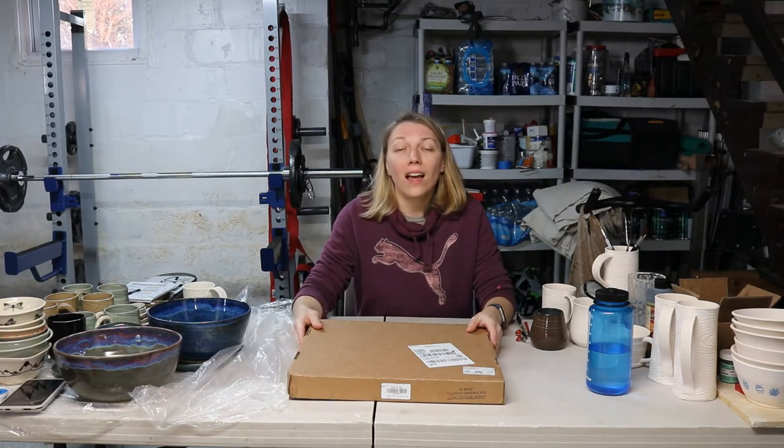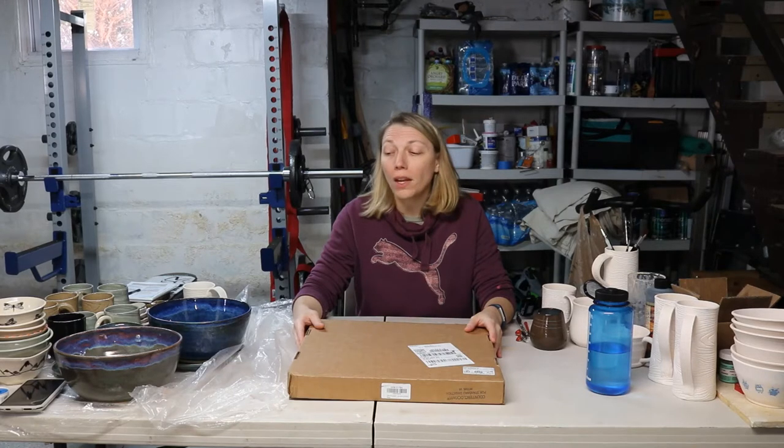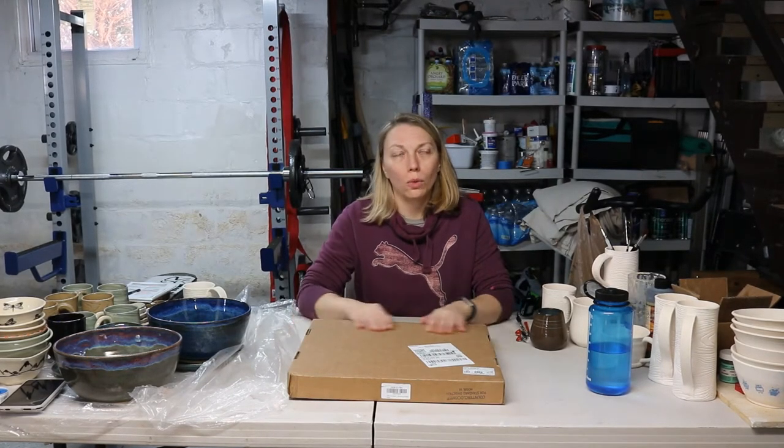Hello and welcome to the first video for Ashbourne Pottery. My name is Cynthia. I am the owner and artist associated with Ashbourne Pottery. I've been doing pottery seriously this past year. I've gotten back into it. I studied it in college, but that was 20 years ago, and I never went professional. It was just a hobby.